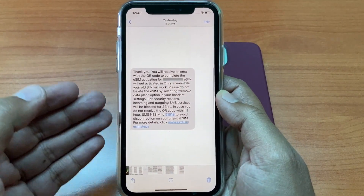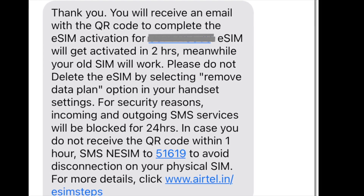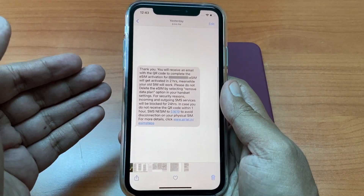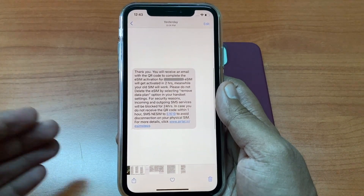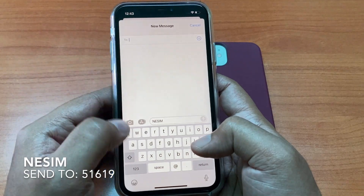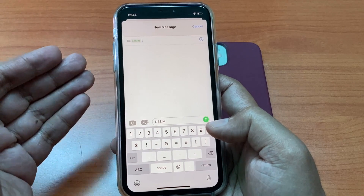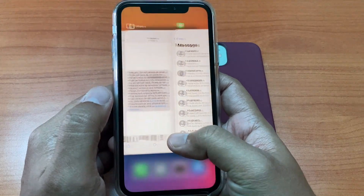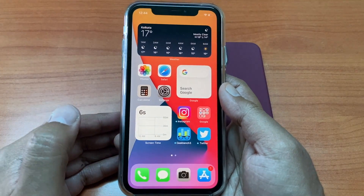After the call ends, you will receive an SMS saying thank you, you will receive an email with a QR code to complete the eSIM activation. Now there is a very important consideration: if you do not receive an email with the QR code within one hour of this SMS, just type NESIM NESIM and send it to 51619 to avoid disconnection of the physical or existing eSIM. This should not happen, but in case the email delivery fails, you will have to restart the process again from the beginning.